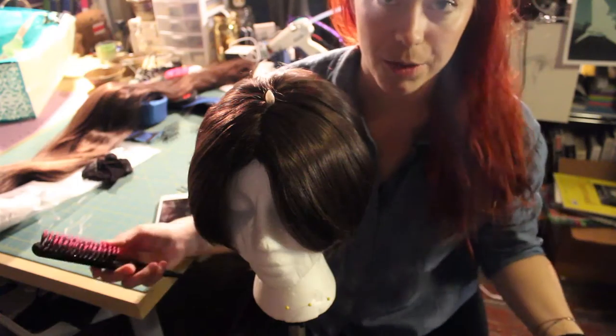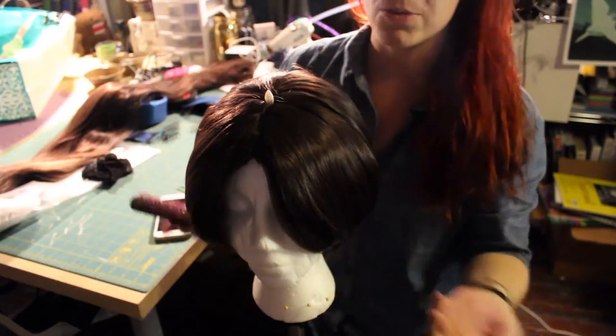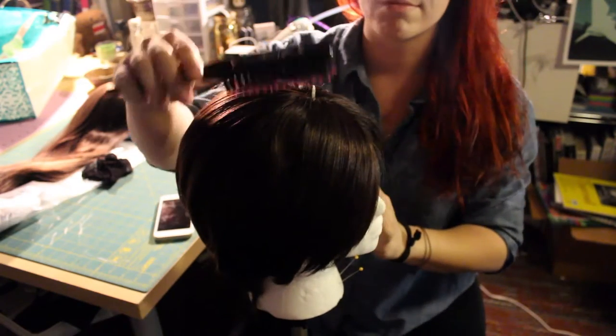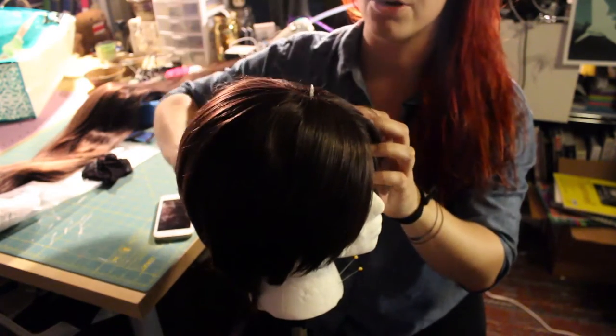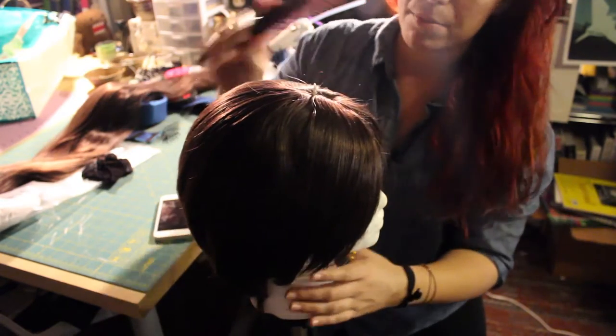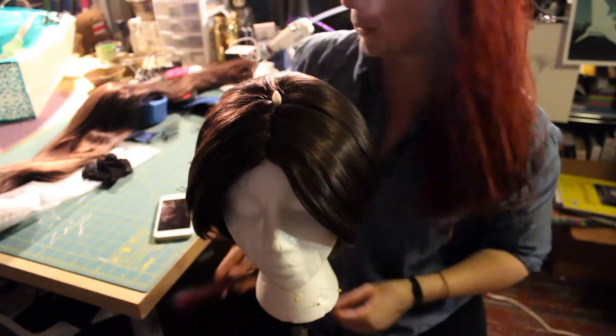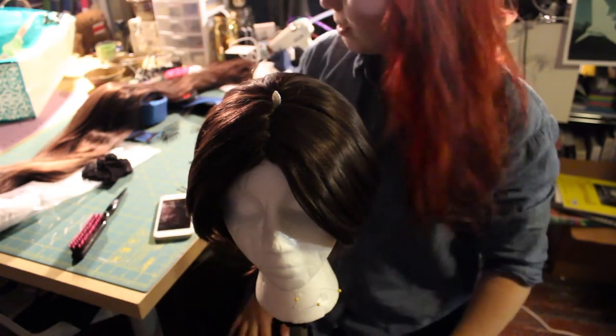The first thing you'll want to do is brush out your wig, like I've been doing right here. Just brush your wig really easily. I'm just using a little teasing comb because that's what I have up here. Brush your wig out nice, make sure it is center parted like so.